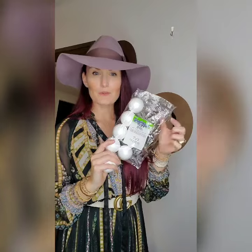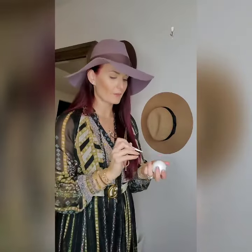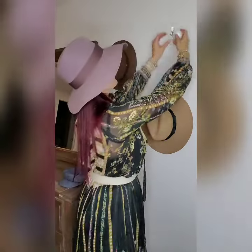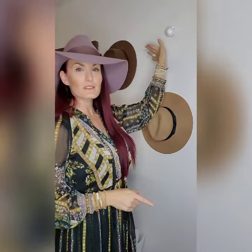stop at a craft store and get these foam balls. What you're going to do — I like to go ahead and pierce it before I put it on there. So you take some scissors and just poke a hole, or a slit, in it. Then go ahead and put that right on the hook. It also makes it not so weird seeing a hook on the wall — it kind of blends in a little bit better, at least if you have a lighter color wall.